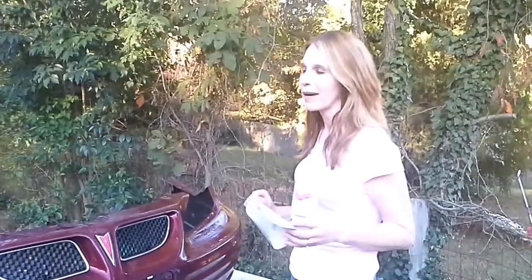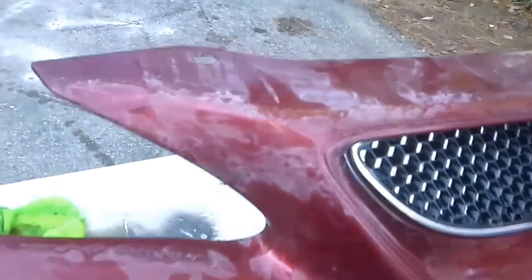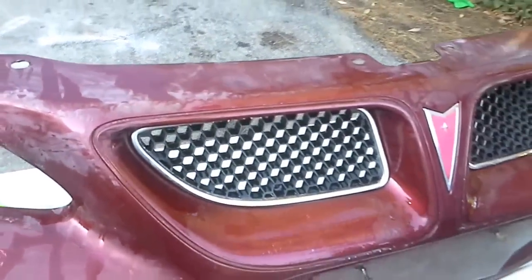So I'm taking over for the car man today. Basically, the first thing you're going to want to do is wash it, which I've already done. We just used Dawn and then we used a little bit of a degreaser.